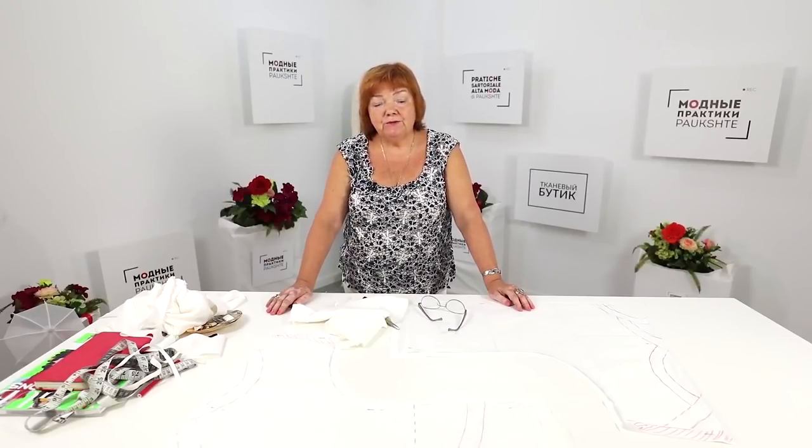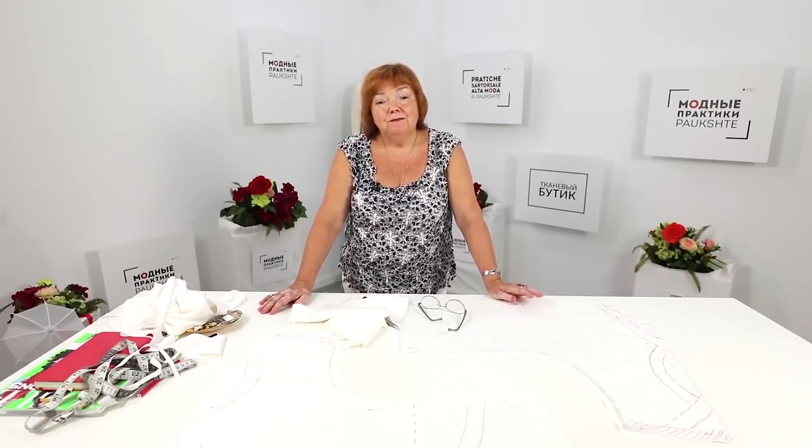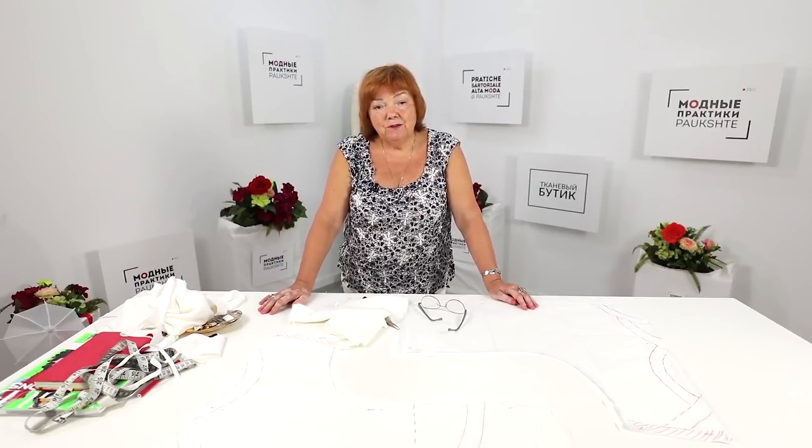That's all for today. My name is Paukste Irina. Be different and beautiful. Subscribe to my channel, write comments, share videos, and press the like and bell buttons. I would really appreciate your support. Thank you. Goodbye.